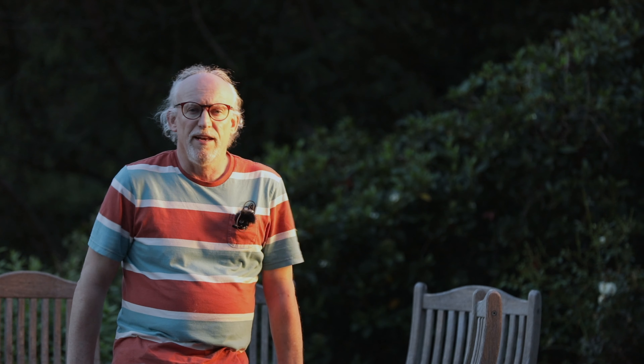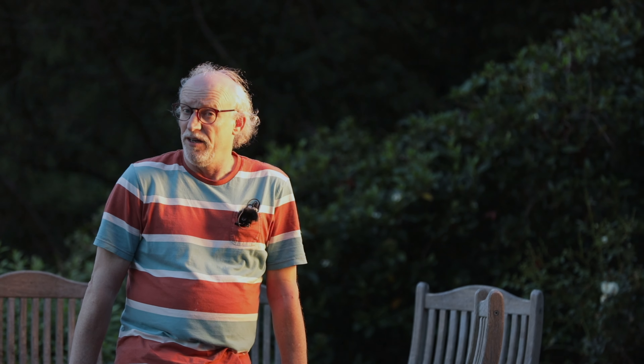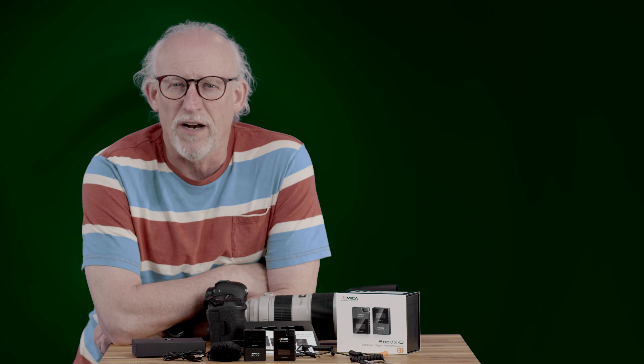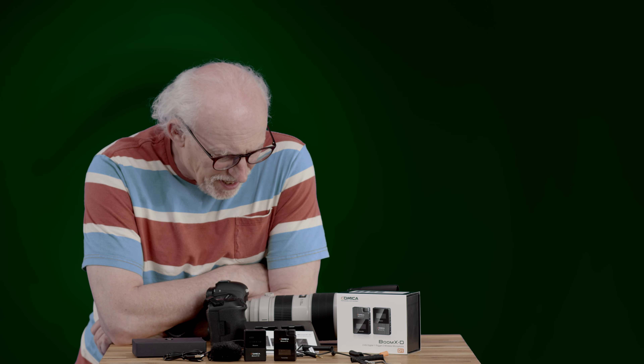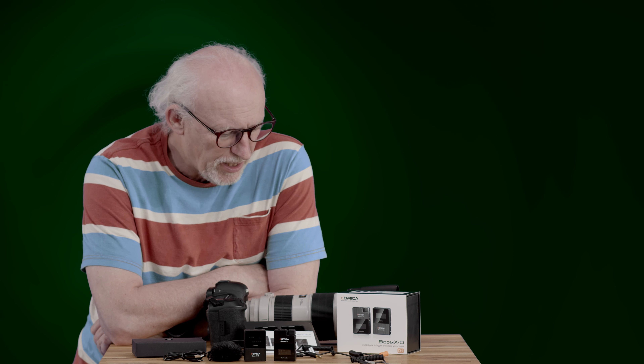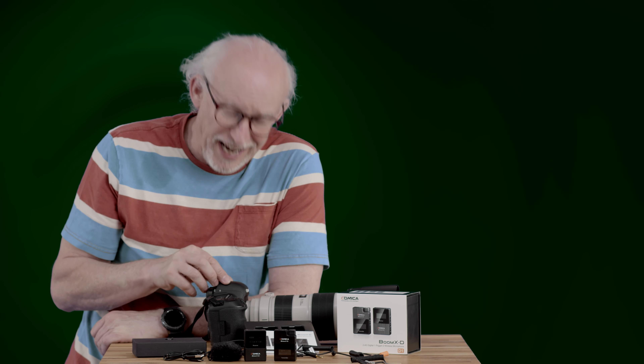We've been testing the XDD1 under a bunch of very interesting conditions today. The camera's close right now but earlier it was 90-odd meters away in that direction. One learning from today is that the plugs on the cables are particularly stiff — we were getting a one-sided mono image earlier and found we had to push the plugs in more positively to get a decent connection.